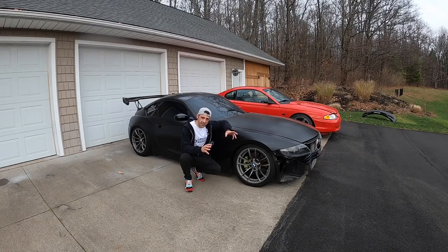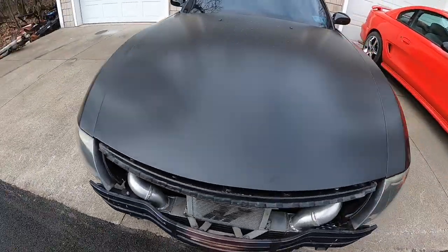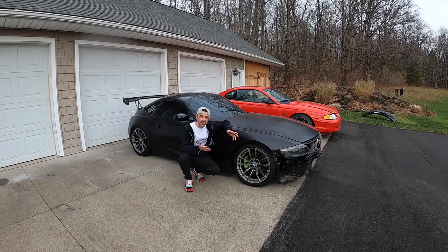Today we have a unique customer problem. This is an N54-swapped 2007 E85 Z4. The customer complained of having no way to tell what the engine temperature is, and they also have engine overheating problems — they realize this because the engine derates its performance as it gets too hot. So why is it overheating, and how can we get a temperature reading visible in the cabin?